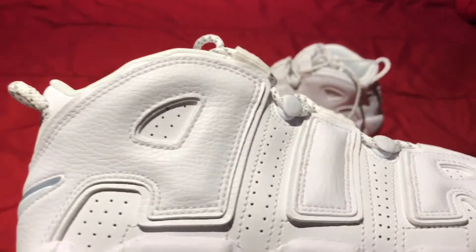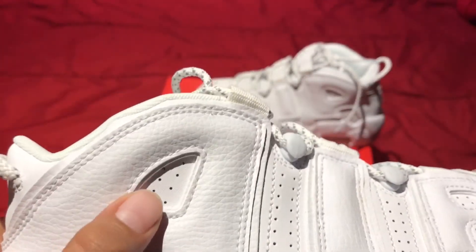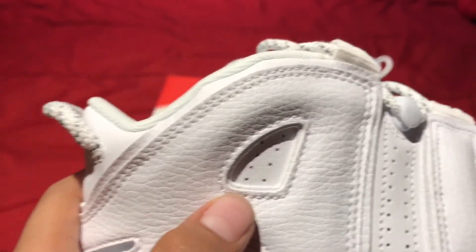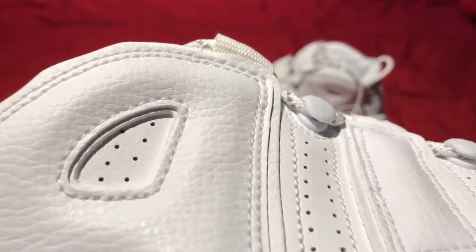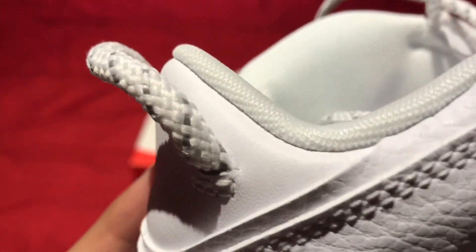Here you have these big letters — AIR — and they have like these little perforated holes. I think they're lasered in or punched out. Yeah, I think they're punched out, I can tell.